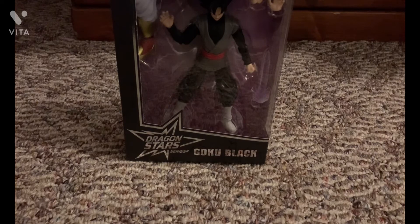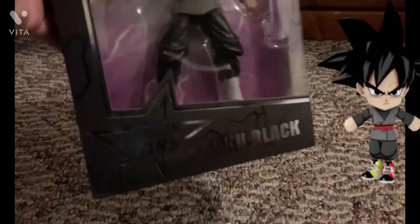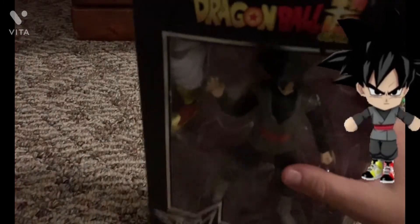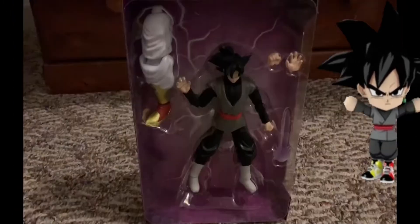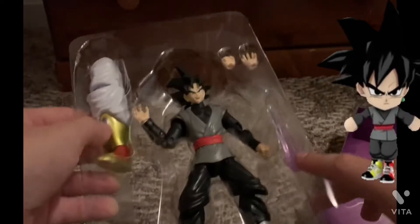Hello people of earth and beyond! Today I'm gonna be opening this Goku Black from the Dragon Star series. Let's just get right into it — bam, out of the box it goes. Goku Black comes with his purple sword.